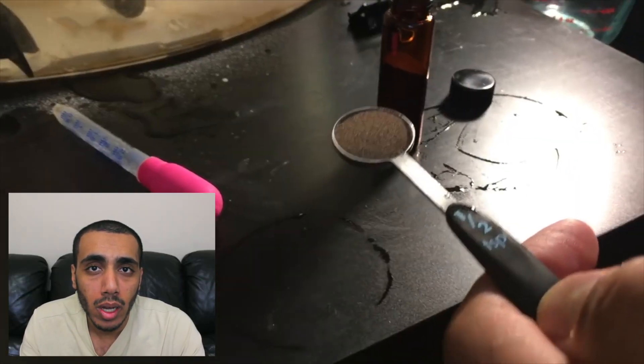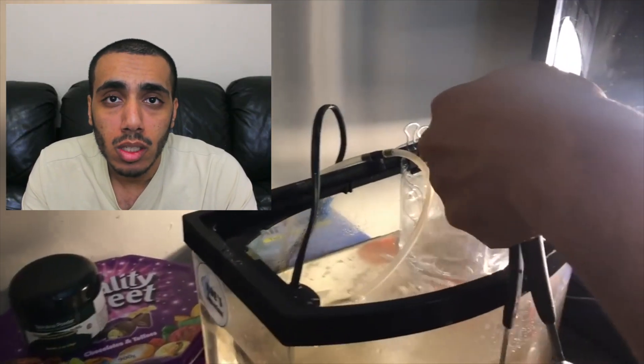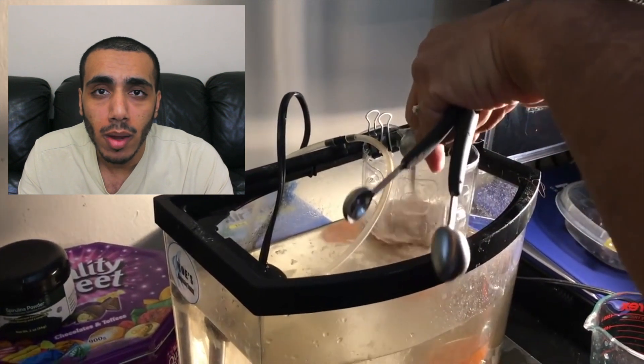For this hatch I only use half a teaspoon of brine shrimp eggs, because that can really take you a long way, and I'm only using 16 ounces of water. That's it — all you have to do is turn the air pump on and wait two to three days. You'll start to see your brine shrimp hatch.